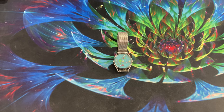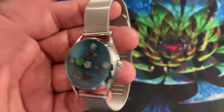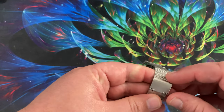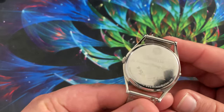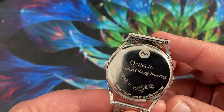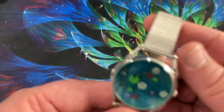I had seen Mr. Jones watches for quite some time on the watch subreddit, and I really liked them, but nothing stood out to me as 'this is the one I have to have' until this one came along. So this is the Mr. Jones Watch — MJW. This one is the Ophelia by Joshua Boateng, made in London. It is a quartz watch, not mechanical.